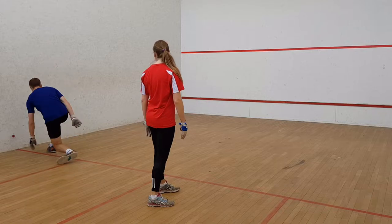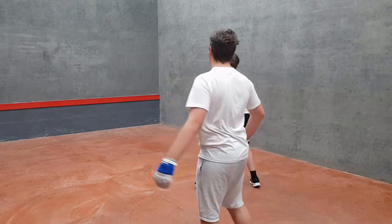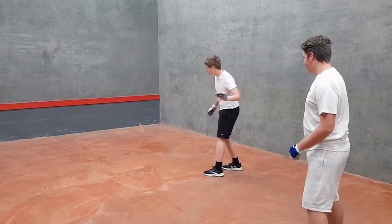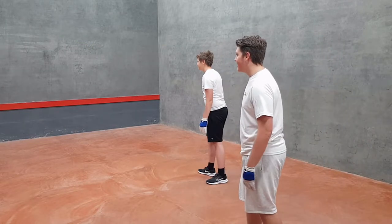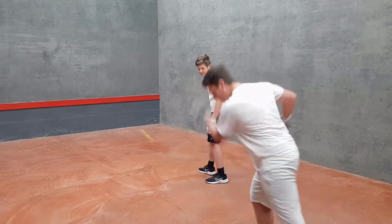You can avoid this by always facing the front wall when a ball is about to be hit from behind you. You can safely look out the side of your eyes to see what's happening. The ball might hit the back of your head or neck or the bony ridges around your eyes, which will sting a bit, but no permanent damage is done.